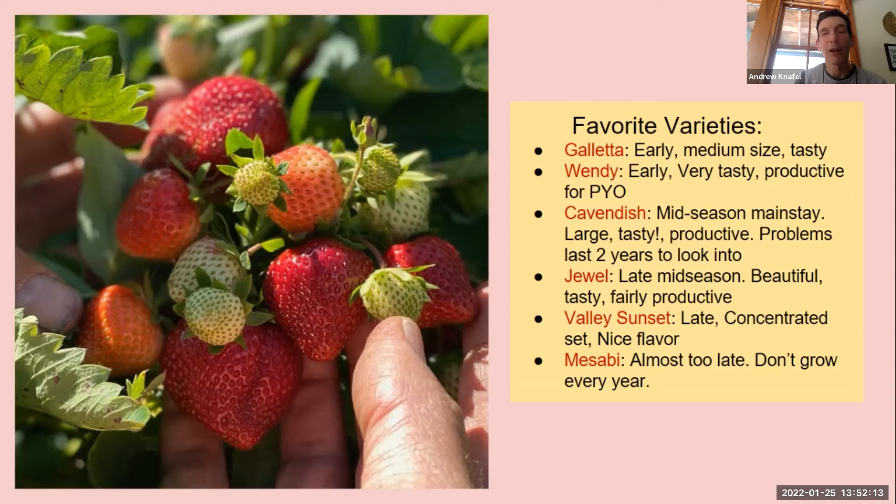Here are our favorite varieties after many years of experimenting. Certain varieties we've grown are no longer available — we loved Sable for an early variety, but we just can't get it anymore. So we grow two different early ones: Galetta and Wendy. I really like Wendy for flavor — it's a nice looking berry and great for pick-your-own. Galetta is also nice. It's good to have two early options, so if one isn't doing as well, I like to cover my bases.